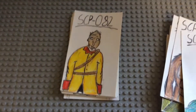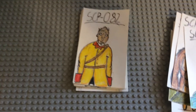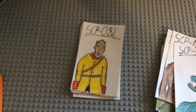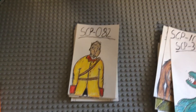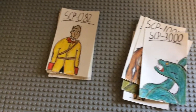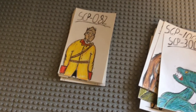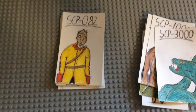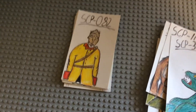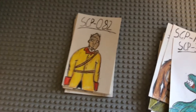SCP-082, the Shakespearean cannibal — you can see him in SCP Containment Breach episode one. I gave him this outfit because when I read the document, apparently he just wears random clothing from his time period, even dresses and war uniforms. So I made a war uniform from around the 18th century and put it on the character.